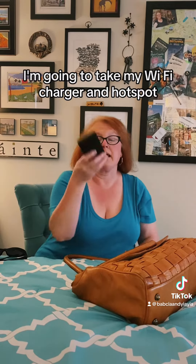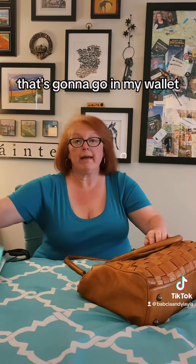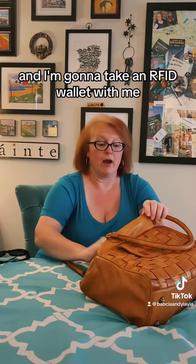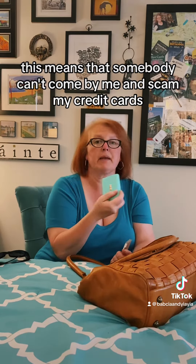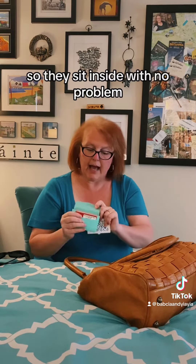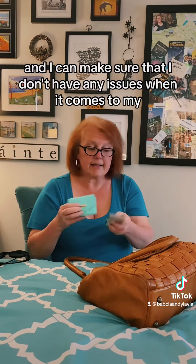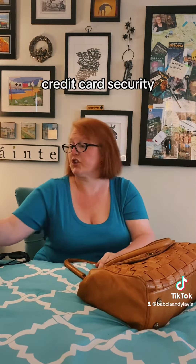I'm going to take my Wi-Fi charger and hotspot — that's going to go in. My wallet — I'm going to take an RFID wallet with me. This means that somebody can't come by me and scan my credit cards. They sit inside with no problem and I can make sure I don't have any issues when it comes to my credit card security.